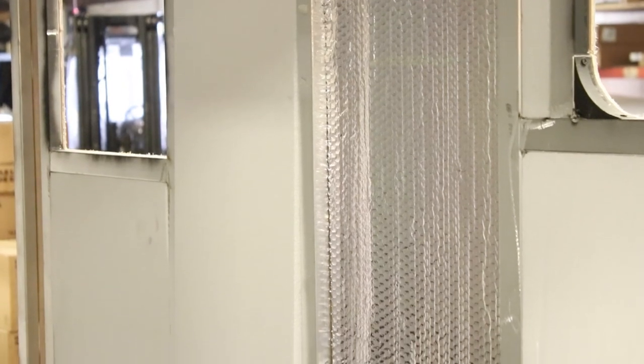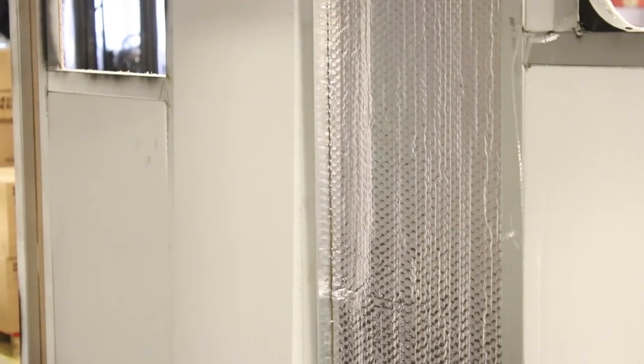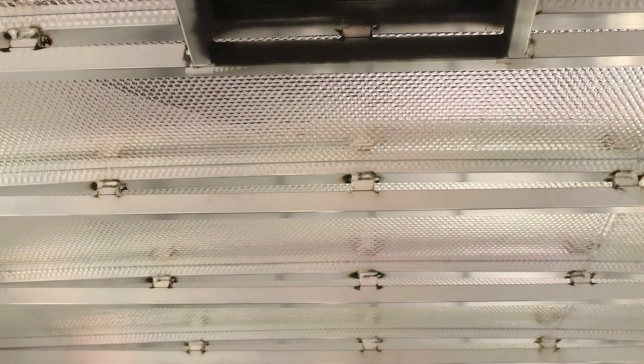One thing you'll notice is that this trailer is pretty quiet on the inside. It has one-inch block foam insulation all the way around in the walls, and also bubble foil insulation in the ceiling underneath the three-eighths plywood on top of the aluminum trusses.